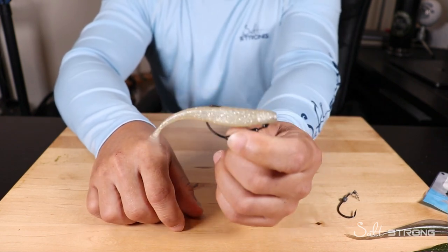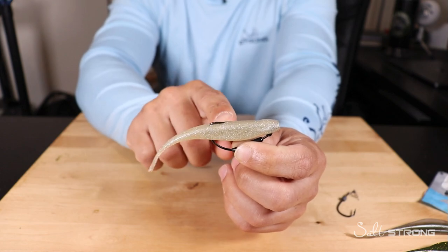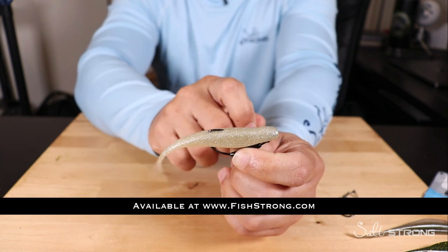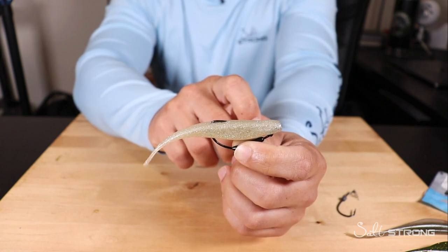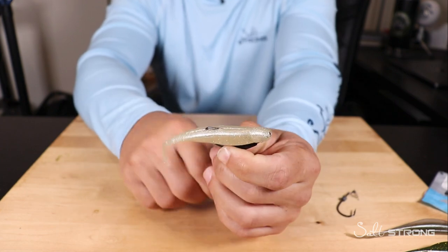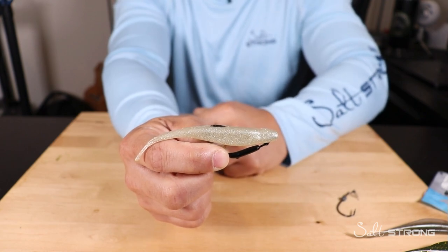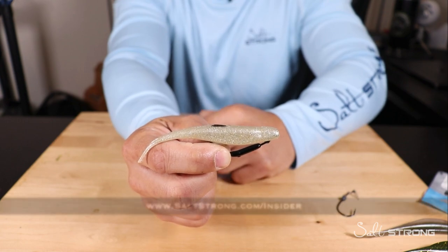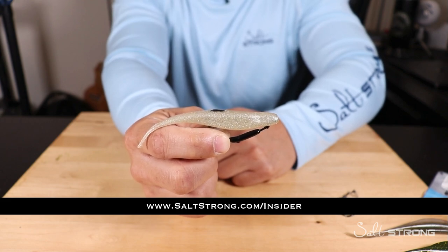Hopefully this video helps you out if you're trying to find the best way to rig up these Z-Man jerk shads. We do have them in the slam shady color now at fishstrong.com, and if you are an insider member you get up to 20% off all tackle and gear on the shop page. In addition to properly rigging up your lures, what's really important is finding fish — so if you're coming home skunked, check out our Salt Strong Insider Club where we guarantee you'll start catching more inshore fish at saltstrong.com.